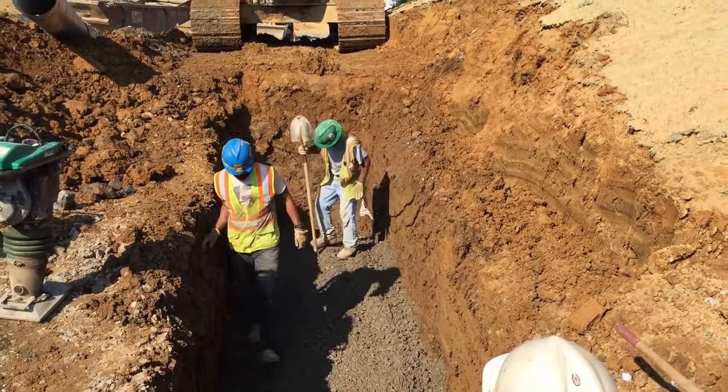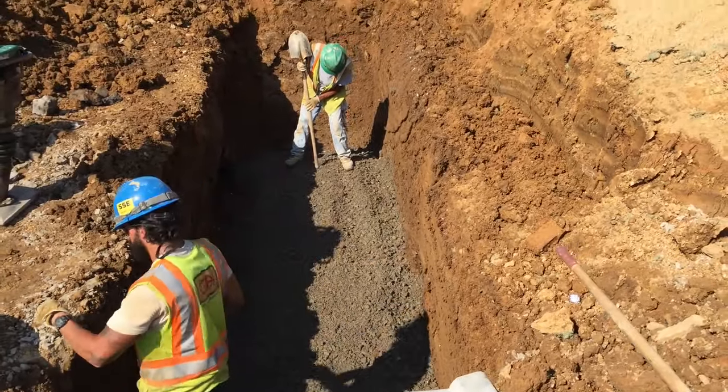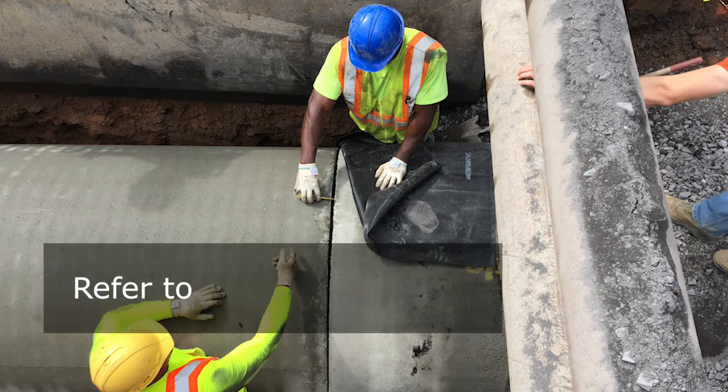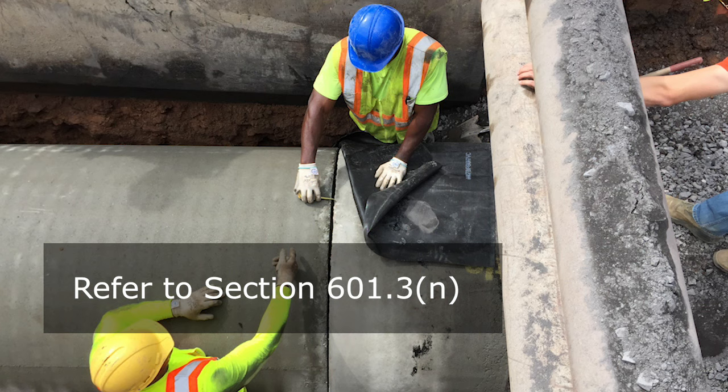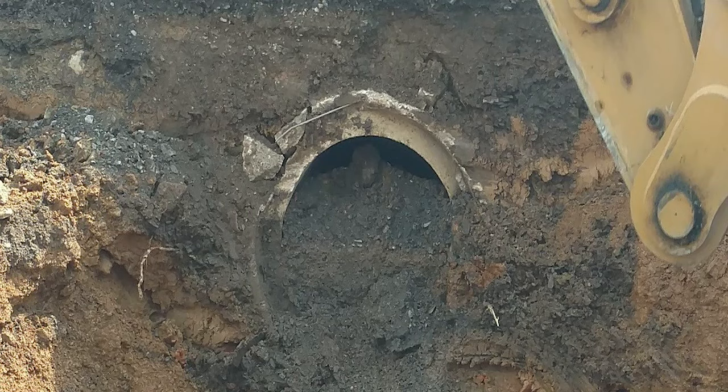Maintain a minimum pipe slope of 0.35% on all drainage pipes. On straight-line pipe placements, join pipe sections according to the joint requirements specified in Section 601.3 N. Verify the joint gaps during pipe installation. If joint gaps cannot be maintained within the tolerance listed, stop work and investigate the cause. It is important to take secondary steps to keep pipe joints tight to not allow infiltration of materials through the joints.